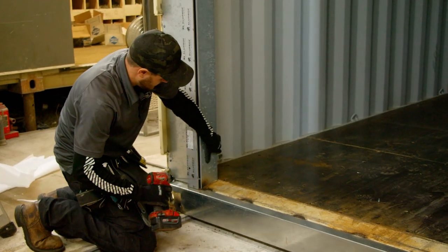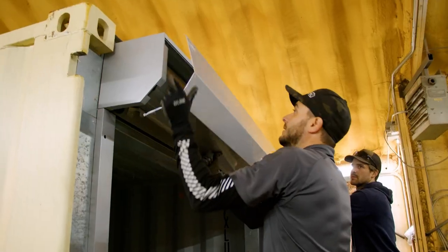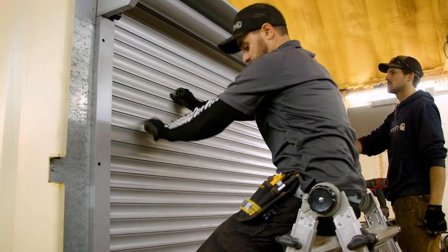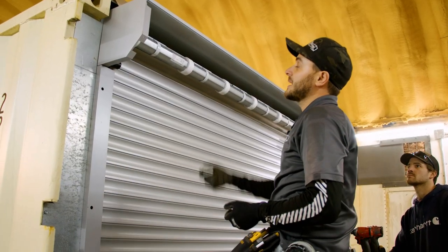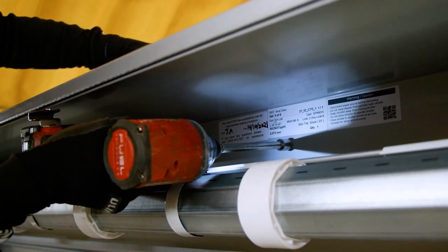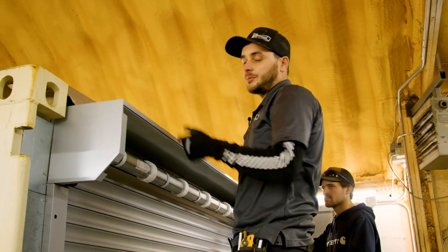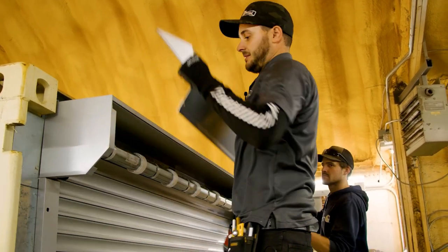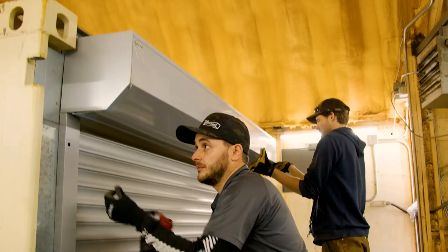Now we have the sides all screwed on. We just need to remove the top cover. Now that we have it all the way down, we have access to the back of this cover. We're going to drill in three different places and run our quarter-inch thread-cutting screw. Now that the top is all bolted on, we just grab this cover and reinsert the screws.